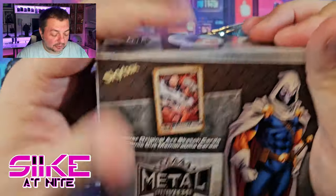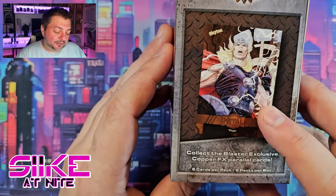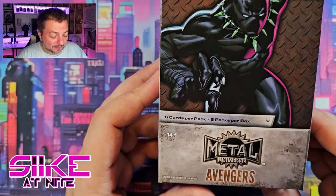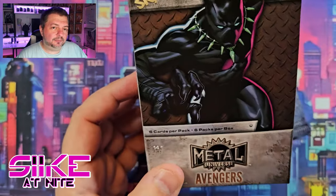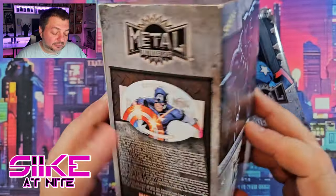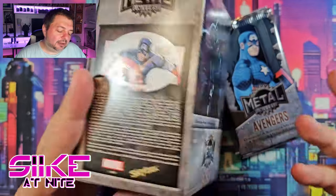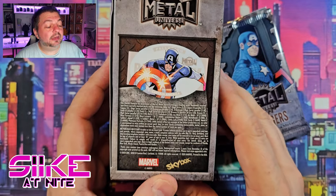On the box you can see Taskmaster artwork, and it says you can discover original art sketch cards and comic cut memorabilia cards. There's also a blaster exclusive copper FX parallel, so that'd be cool if we get a Moon Knight version in this box. You get six packs in this box, six cards per pack — that's really good. With blaster boxes, I noticed the odds of getting certain cards change; there are some insert cards you don't get at all in a blaster box.